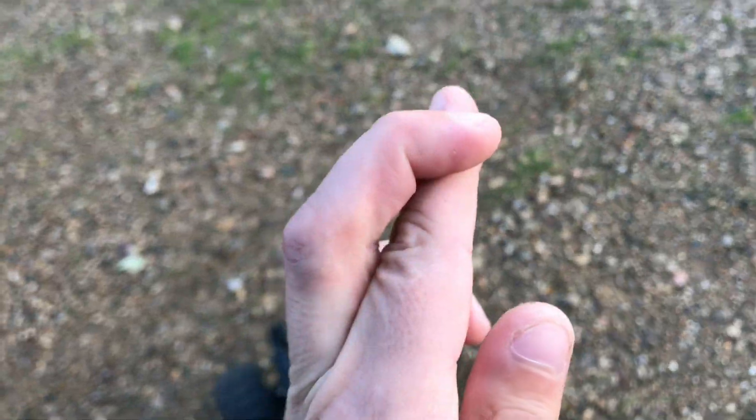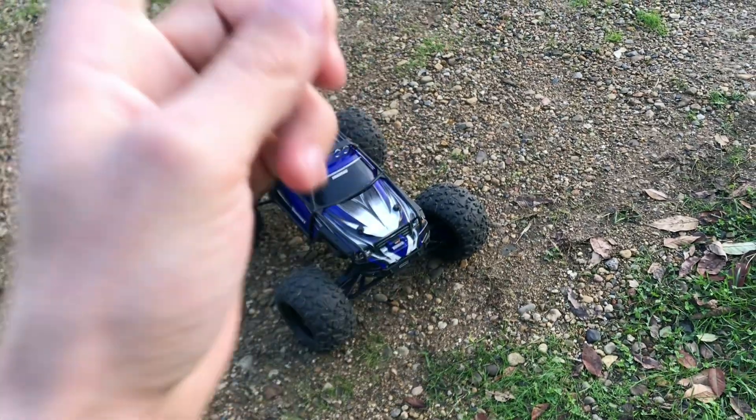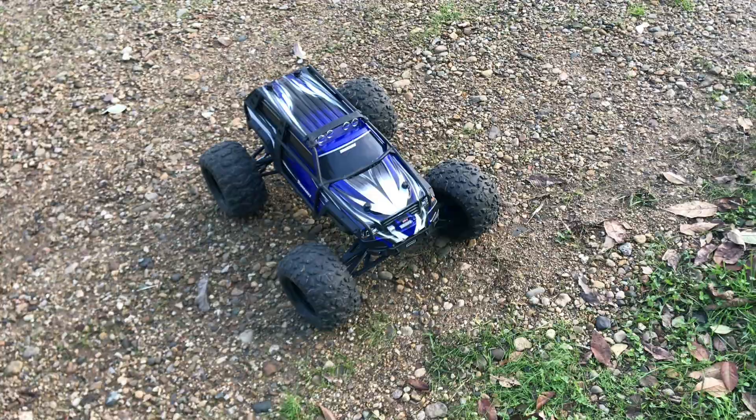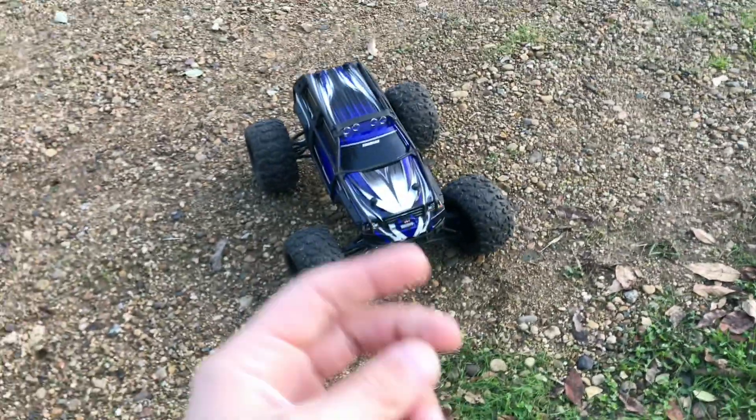I'm only going to be running on 4S. I'm crossing my fingers we make it through this bashing session, because last time with the stock diffs - the last time I attempted bashing - they did not hold up. They gave. So crossing my fingers these diffs hold up. I'll be right back with you guys when I get this thing started up.